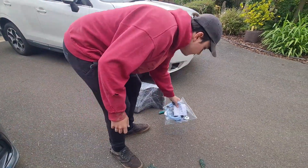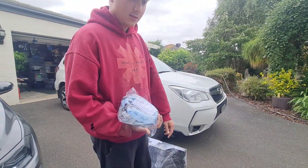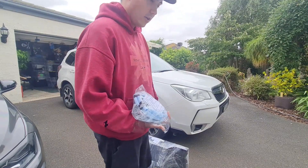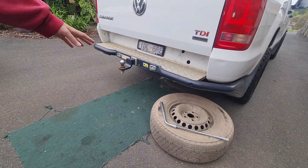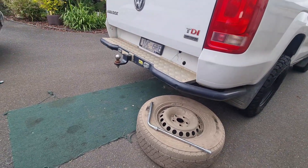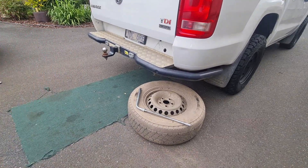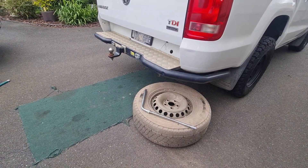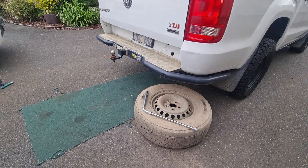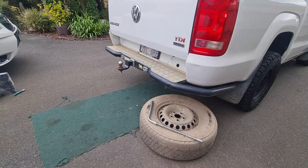It comes with all the bracketry, hoses, and fittings, and it goes up under the spare wheel — that's where the AdBlue tank sits on the V6 AdBlue models. You can see we've already taken the spare wheel out using the spare wheel remover tool in the car. We'll get this unpacked and start installing it.